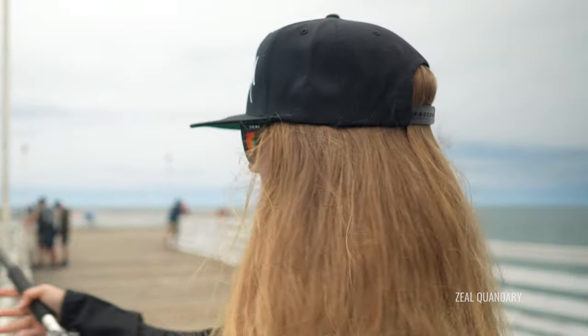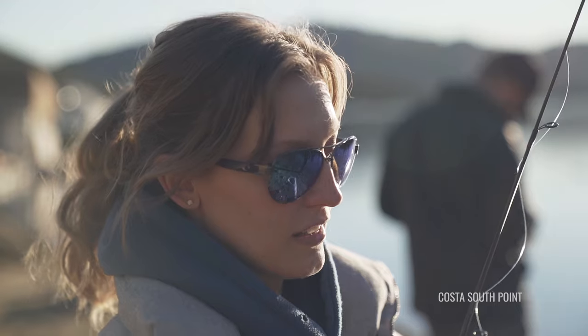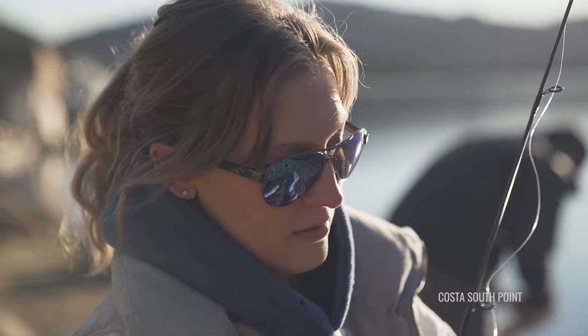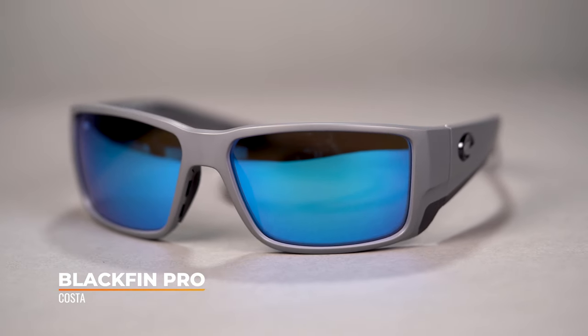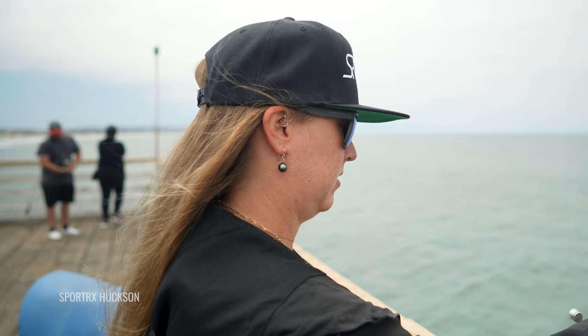Now we've talked all about lens color, or base tint. Now we need to talk about mirrors — I've mentioned mirrors here and there throughout this, but the focus has been the base tint because that's what's going to really affect your color perception when you're looking through the lens. The mirror coating is a coating applied to the front side of the lens that helps to create more glare and reflections off the surface of the lens. That means less light is making it through, because more light is being lost to reflections off the lens — so it gives you essentially a darker lens. It also helps with what I call ambient glare: light coming in at harsher angles will bounce off more readily, and that tends to be less usable light anyway.